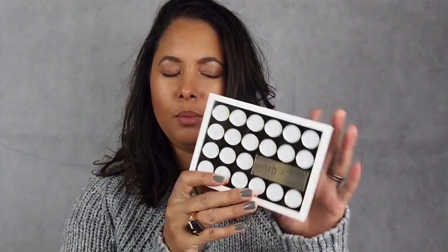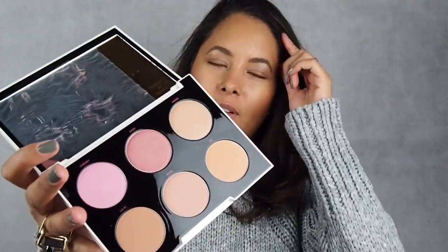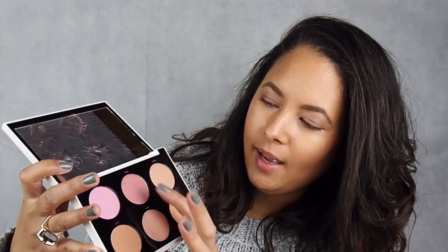This is the Gwen Stefani Urban Decay blush palette and I really love this one because the case is white and gold — it's so pretty. And the blush colours — oh my god, I love these colours so much. They're really summery but you can use this one and this rosy one, which is called Easy, in the wintry months because they're quite a ready kind of tone to them. I haven't seen a blush palette like this in a long time and I'm really excited about this whole collection because there are just so many really nice colours.